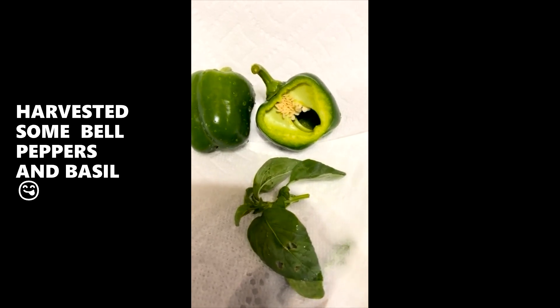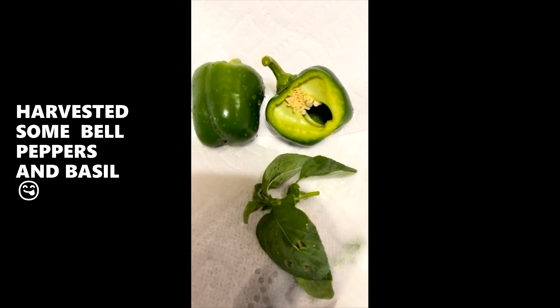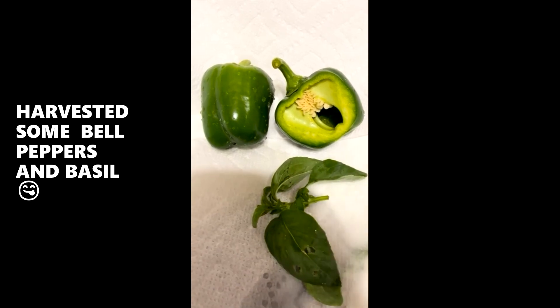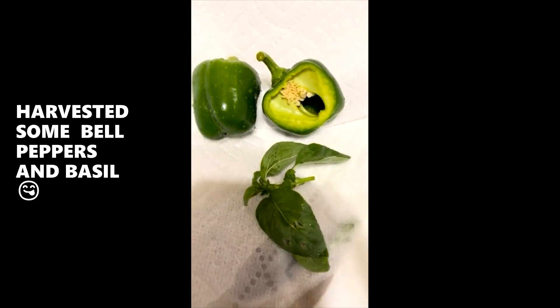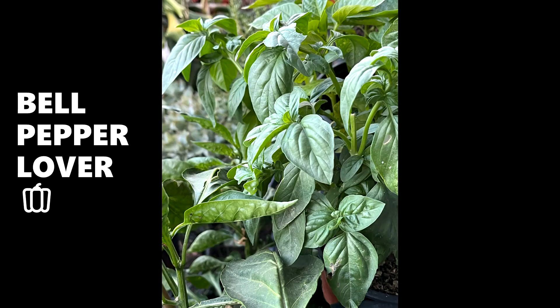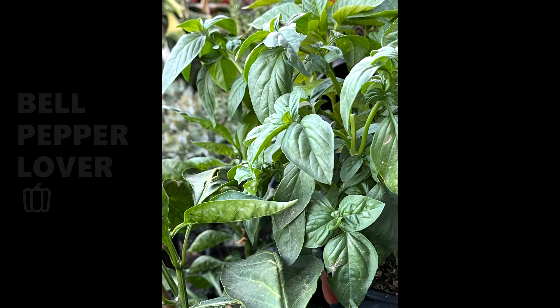I think I might have killed my rosemary. I don't know why I get to a point with my rosemary — but that's for another day because it's a story. I'll see you on the next gardening update.